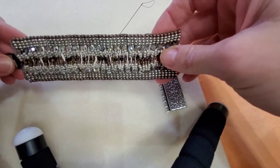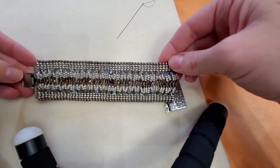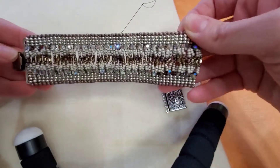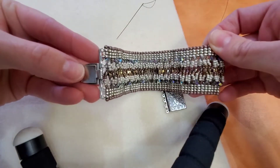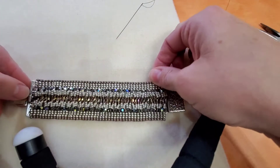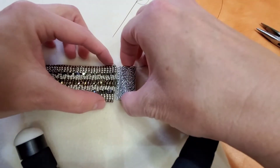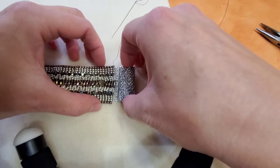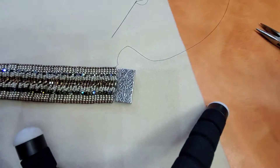Hello and welcome back for part four of the Tara Bracelet. As you can see, I have almost all of it complete except for the other side of the clasp, which I'm going to show you. The first thing I did was I just kind of laid my clasp next to it to see where the connections were going to fit best. I'm going to show you how I did that.